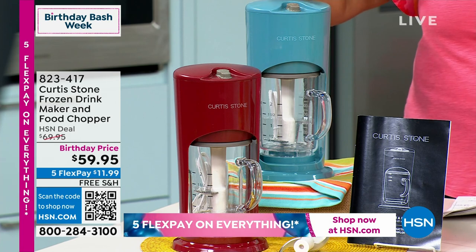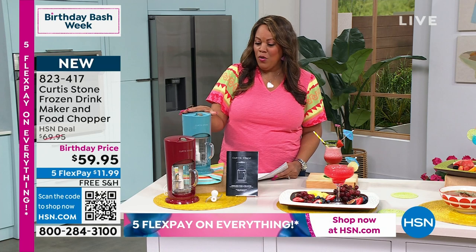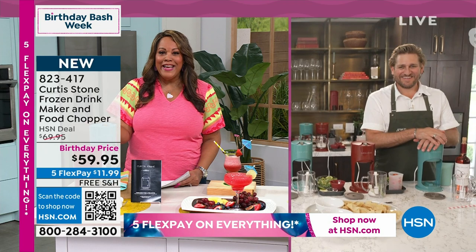You're getting a two-in-one for $59.95. This is brand new, chef. $11 and some change to get home. We're very busy on the phones. Your steaks are flying out of here, chef. This is exciting.